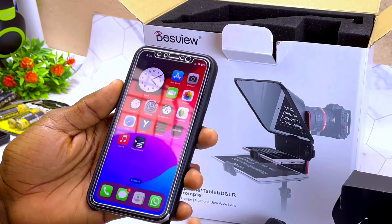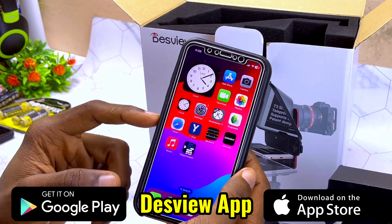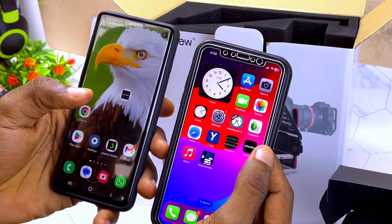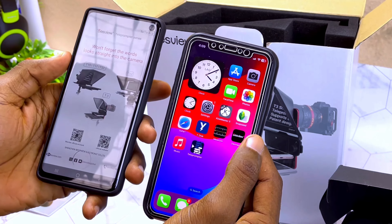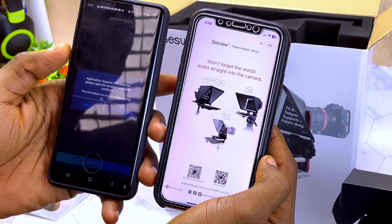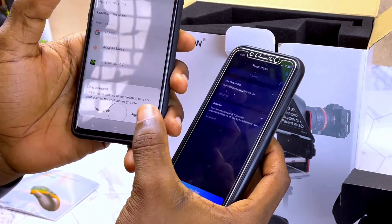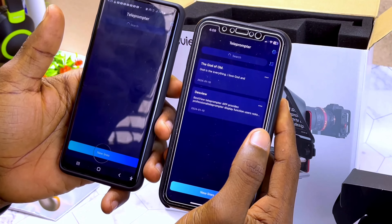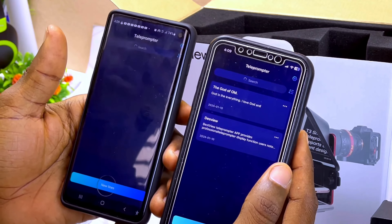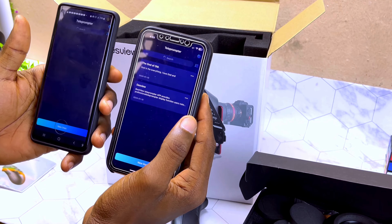The next thing to do is to download the Desvue app, which is available on the Google Play Store and the Apple App Store. I've downloaded it on my iPhone and also on my Samsung smartphone. When you tap on it, it's going to open up. You may need to grant location permission sometimes. Once you are done it will open up the teleprompter app. There is just one shortcoming of this app which I'll mention at the end of the video — stay tuned.